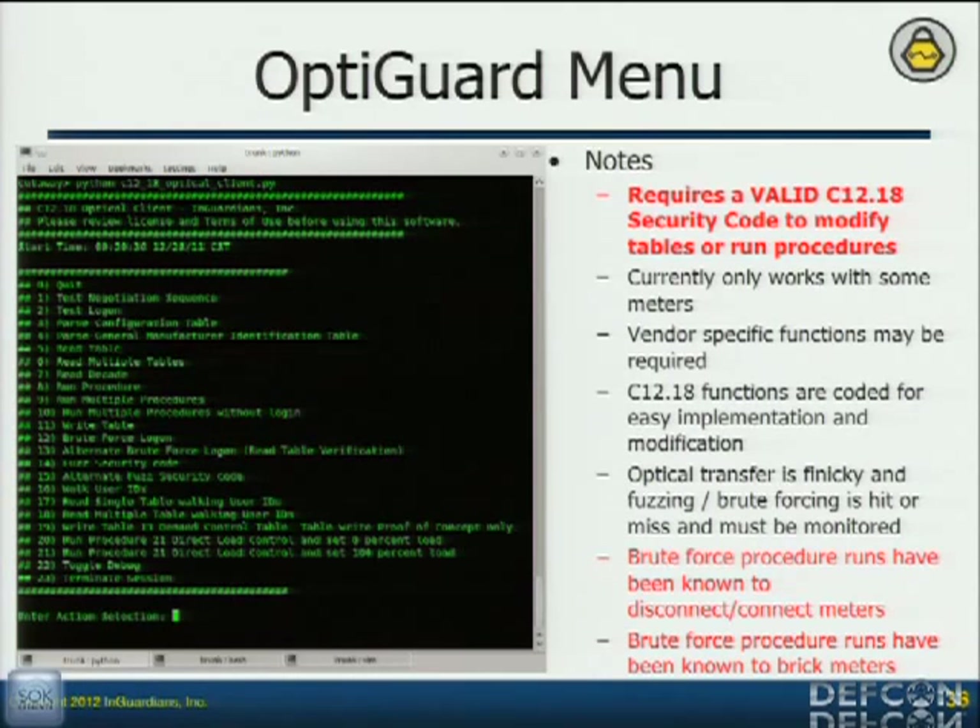Once we had the security code, I was able to run every procedure at the same time. So I ran every procedure — first I just sent no data and got no joy. Then I sent a zero. I'm sitting there waiting, and then all of a sudden the meter goes clunk-clunk. And that's the sound of the meter turning off. So I quickly look at my logs — okay, this number right there. Then I ran that one procedure with a zero and nothing happens. Oh wait — then I send a one. Clunk-clunk. Meter turns back on. Now I can turn this meter on and off.